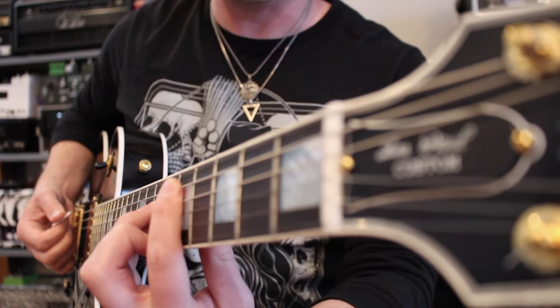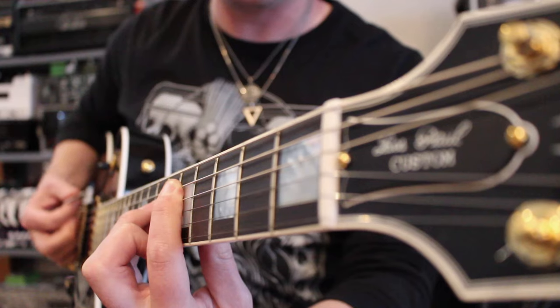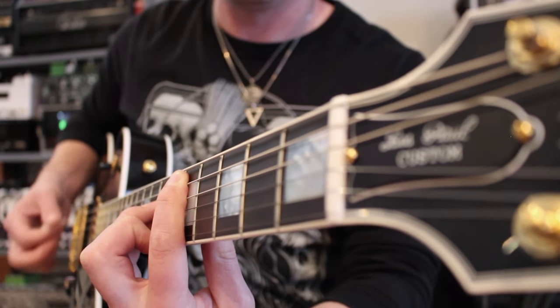Here's a good straight-down-the-barrel view. Without tip muting, you can hear that low E string drowning everything out. Here it is with just a little bit of tip muting — much cleaner. Just a slight adjustment is all you need to keep that low E string nice and quiet.